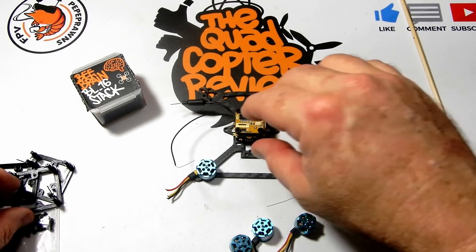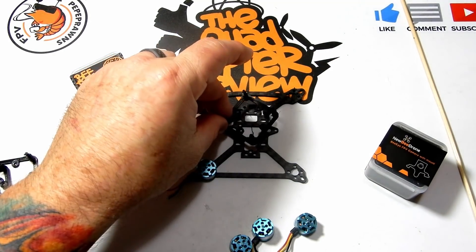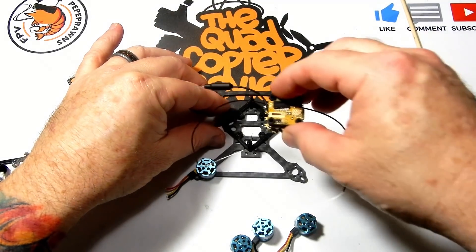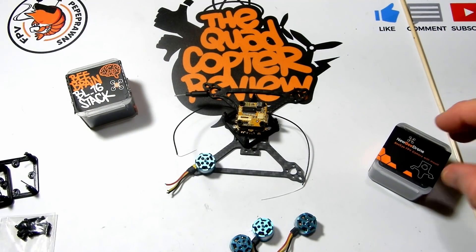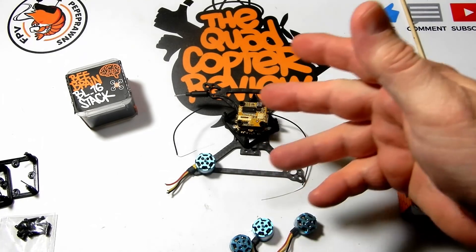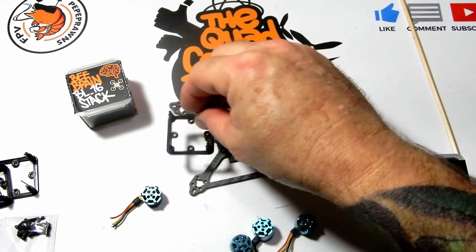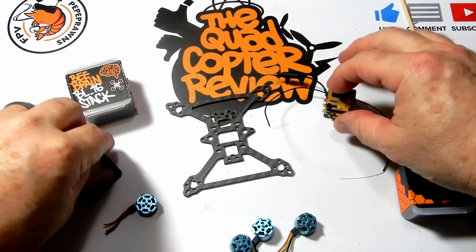We're going to use this little plate to give us standoffs to screw on the BI, which comes with a canopy to hold the camera in place — it screws right in. This is technically going to be a really fast build and I think it's going to be pretty nice.